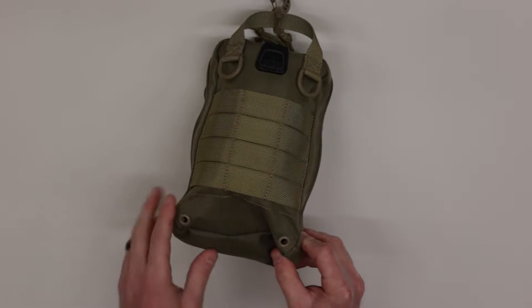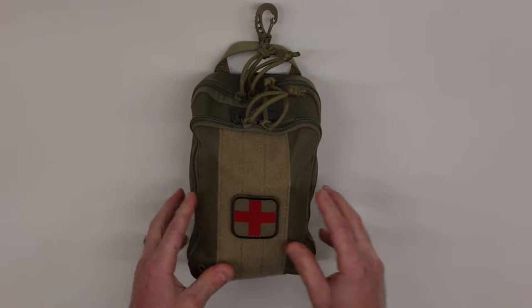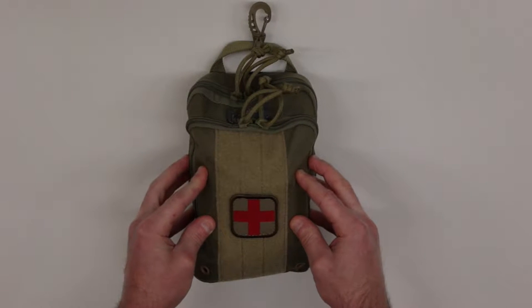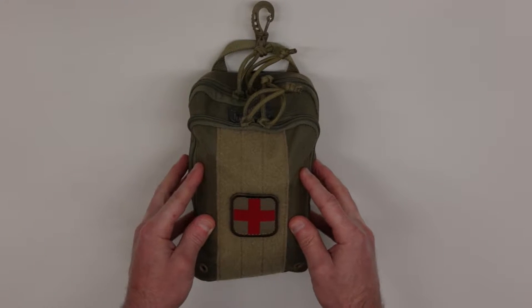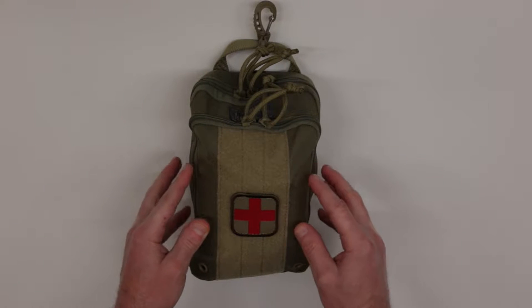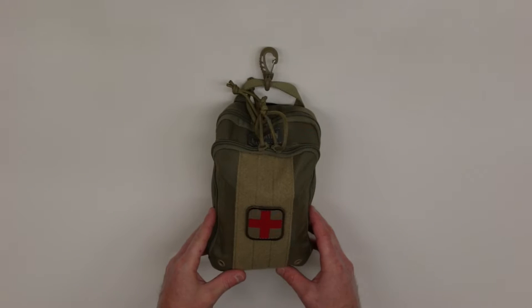Lastly, it has two drain holes at the bottom. Now, this is simply one idea in terms of a pouch to carry your medical supplies in. You can certainly find less expensive options, and worst case you can put all these contents in a Ziploc bag. The pouch itself does not need to be an expensive item.